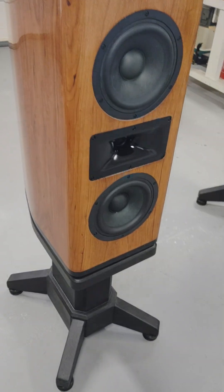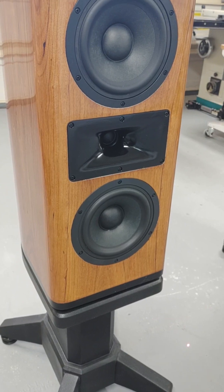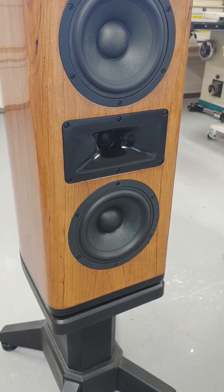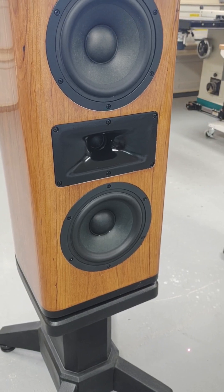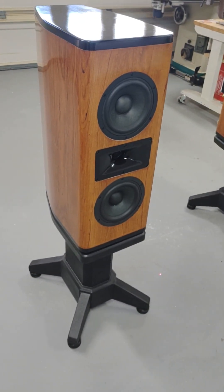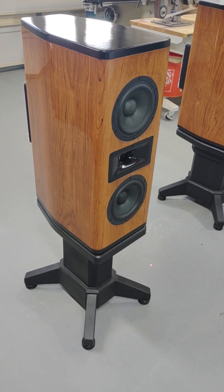This is the horn tweeter I want to play around with. I'll probably start with just a face mount — I'll print a face mount — and get some baseline measurements before I start playing around with the horn.